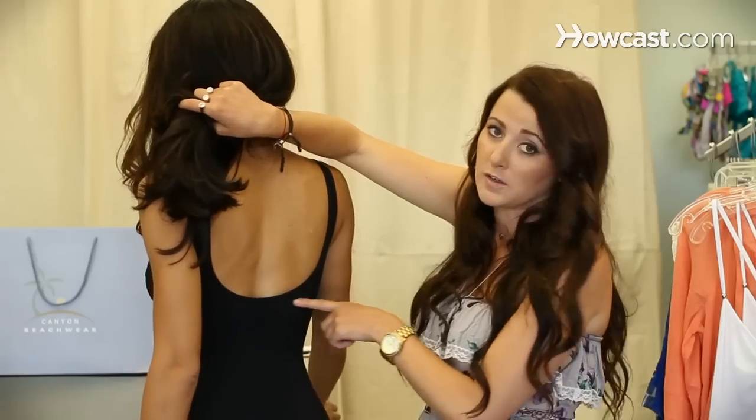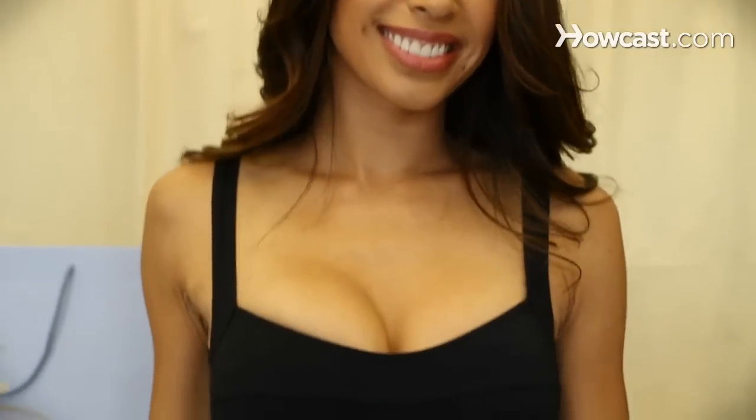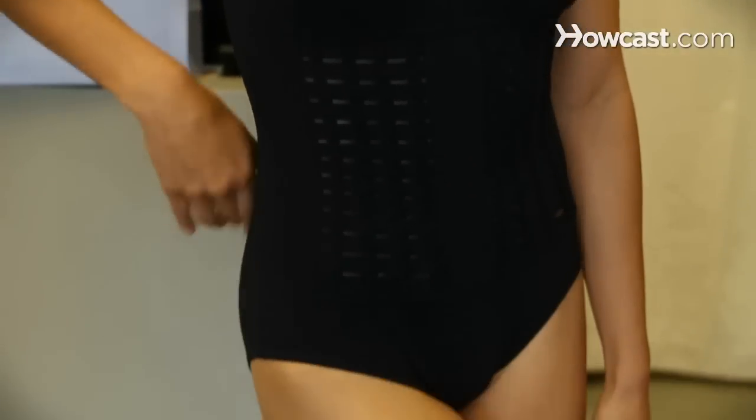So this is great coverage as far as a one piece goes. If you're looking for any kind of one piece, I would say stick with a solid. The solids are going to give you the most versatile and the leanest look. Any kind of print is going to be a little bit too much depending on what kind of shape you are. So stick with a solid — a black one piece always looks amazing.